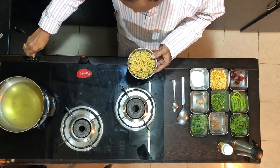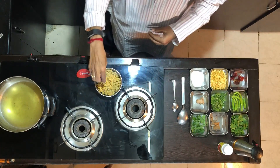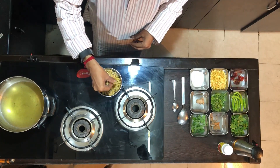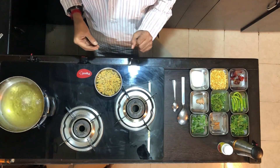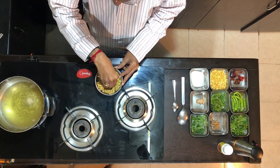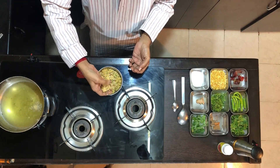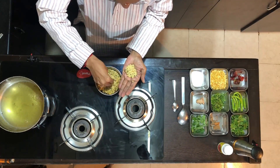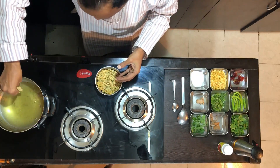First is Masala Vada. Heat the oil. Check whether the oil is hot enough to take the vada — take a small bit of the mixture and put it in the oil to see whether it is ready. So fine, it is. Take a small lump of this mixture, flatten it and gently drop it in the oil.